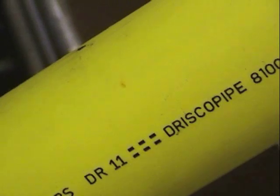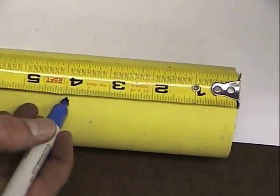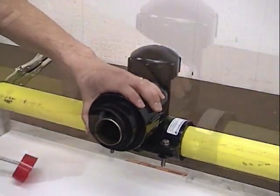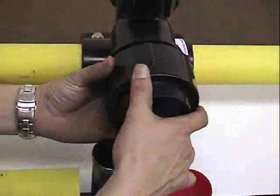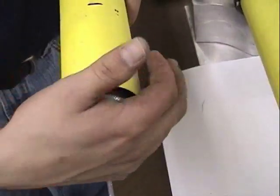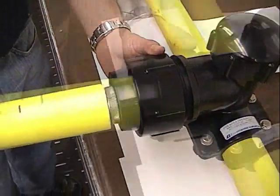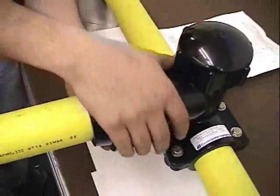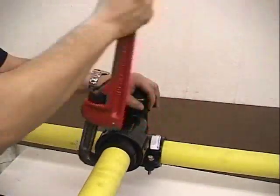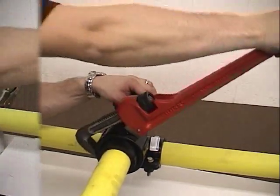Once you make sure the pipe is the proper size, be sure it is cut evenly and has a square edge. Mark the stab length on the pipe according to the instructions. Remove the red cap and the stiffener from the outlet without removing the compression nut. The compression nut should be screwed in by hand until you see three or four threads in the back end. Place the stiffener into the pipe end until the knurl of the stiffener meets the pipe end. Then stab the pipe into the outlet up to but not past the mark. Tighten the compression nut by hand, then use a pipe wrench to finish tightening. The installation is complete when the compression nut shoulders up tight against the outlet, leaving no space.